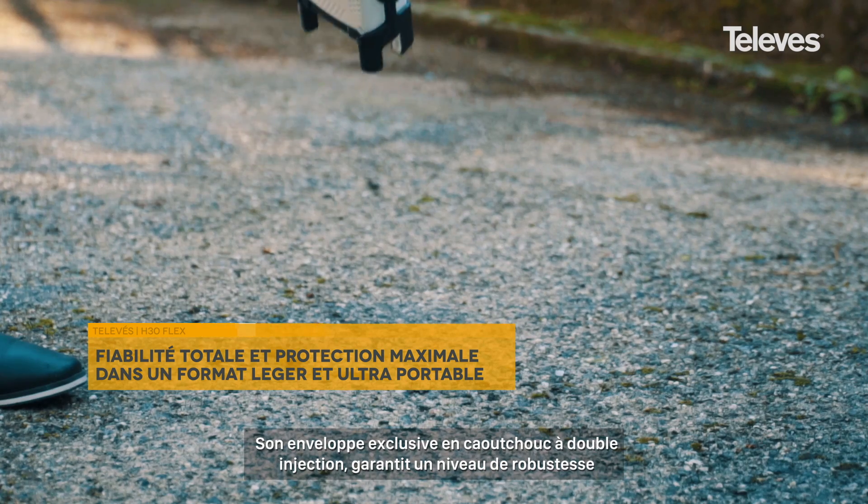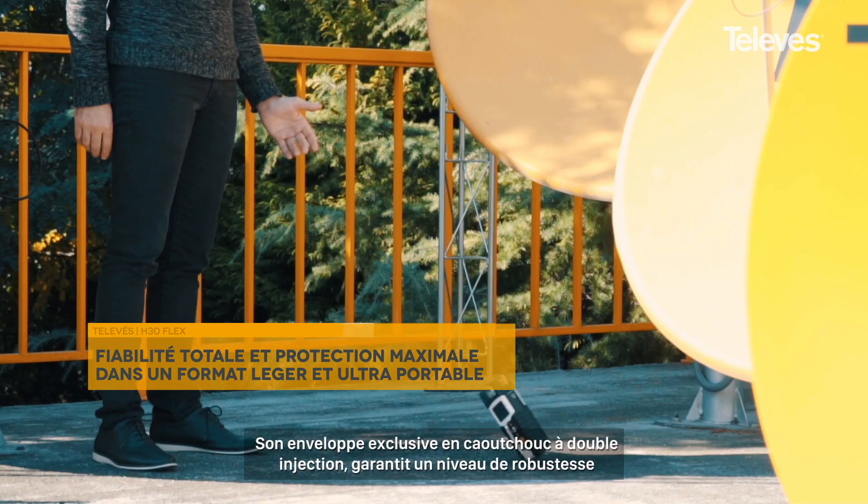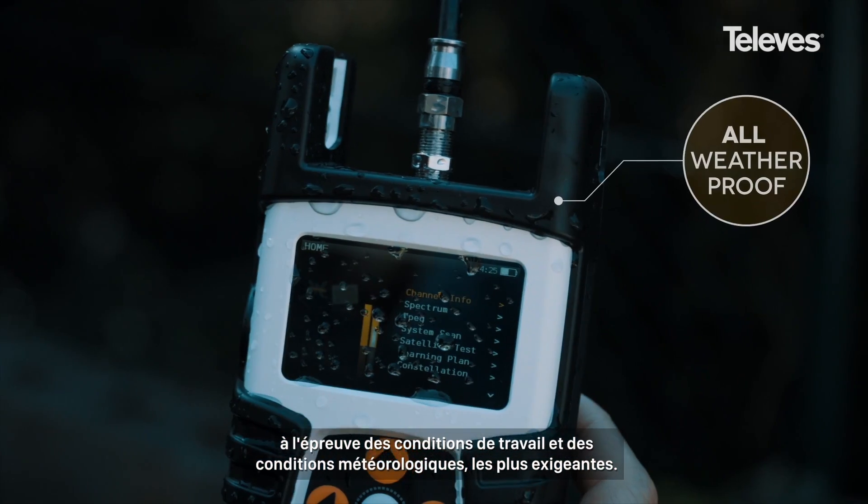Its unique double-injection rubber case provides robustness and protection in harsh work and climatological environments.